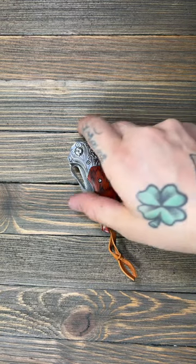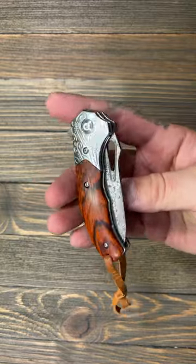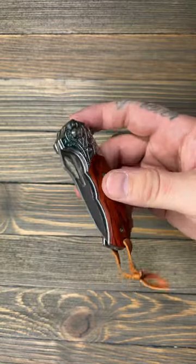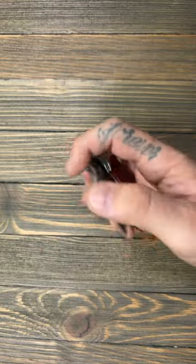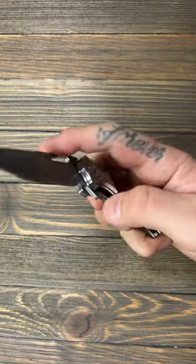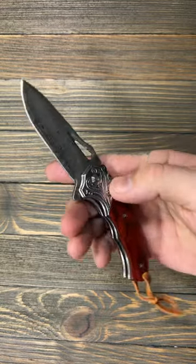Chinese knives get a lot of hate. This is a Ned Foss — a relatively inexpensive knife, I think they run 50 or 60 bucks — and they get a lot of hate saying they don't have good action. But this thing just swings open and reverse flick, super easy.